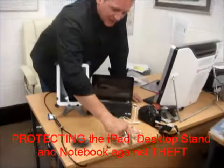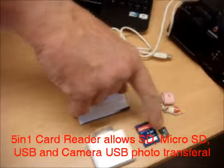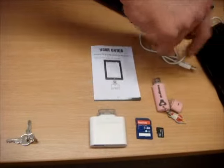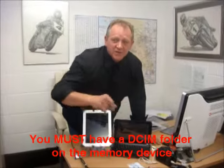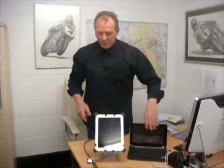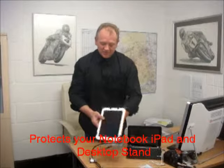The kit also comes with a 5-in-1 card reader, which will take an SD card, micro SD card, USB, and will work with a digital camera — but you must have a DCIM folder on your USB stick for this to work. So, protection for your notebook and your iPad, and a beautiful aluminium stand.